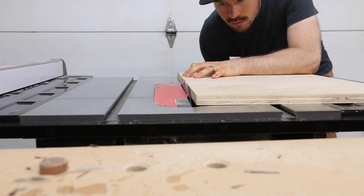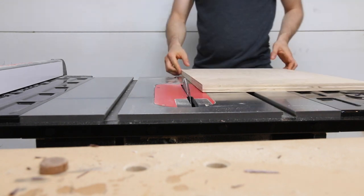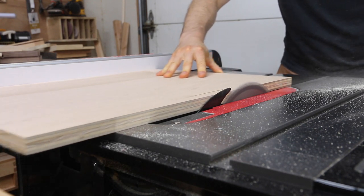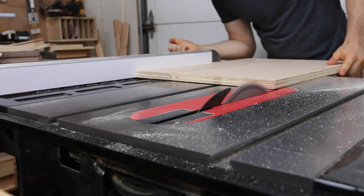Exact dimensions should probably be based on your table saw, but I went with something roughly 24 inches long by 14 inches wide. My off-cut had funky edges so I started by ripping them parallel and to final size.